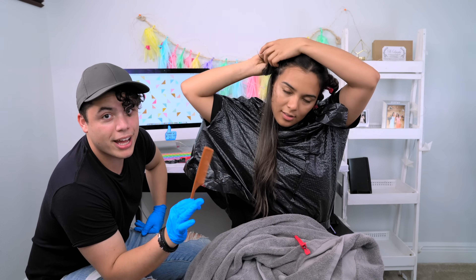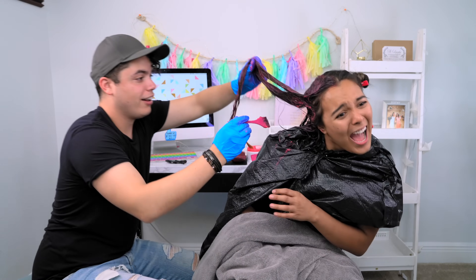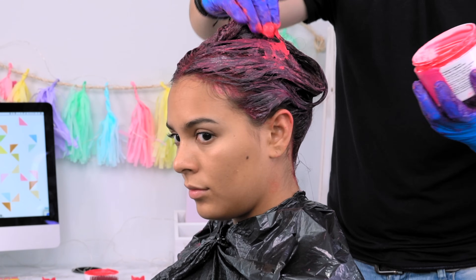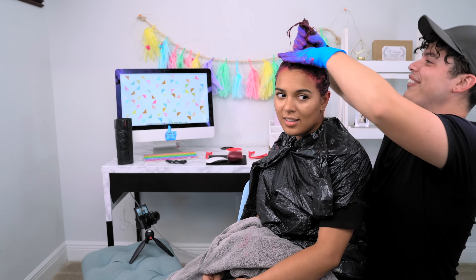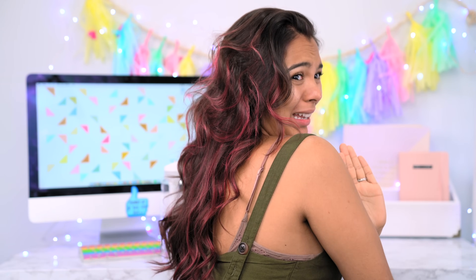Dennis said he'd try his best to make me look good, but didn't know how to do hair. It burned! He said I looked like a freaking volcano — this is what it turned out like, and I was not happy. I kept asking 'what color is this?' and said I hated it. But after that video we did a little makeover and I was very happy.